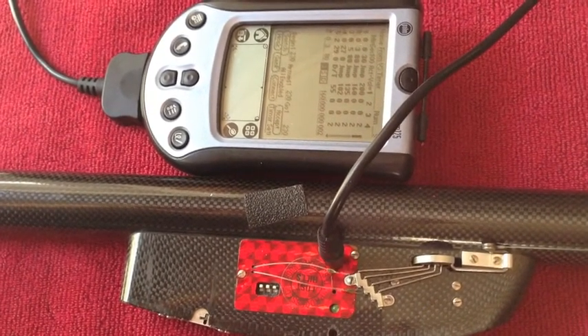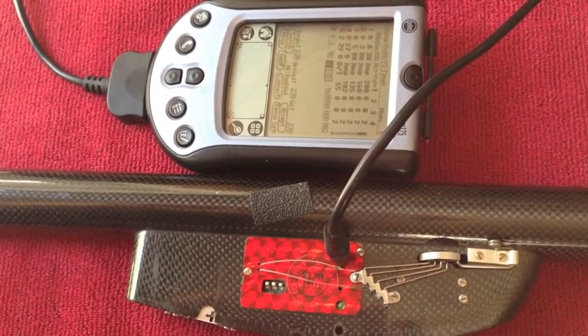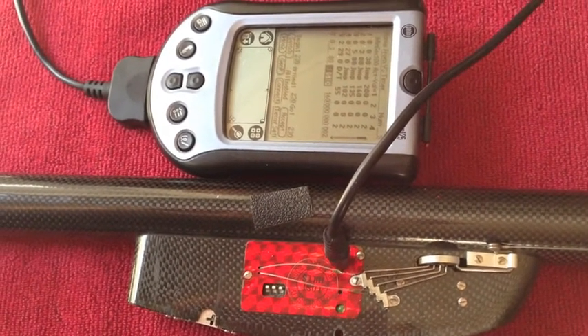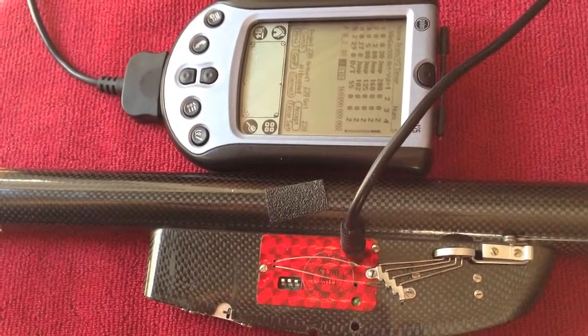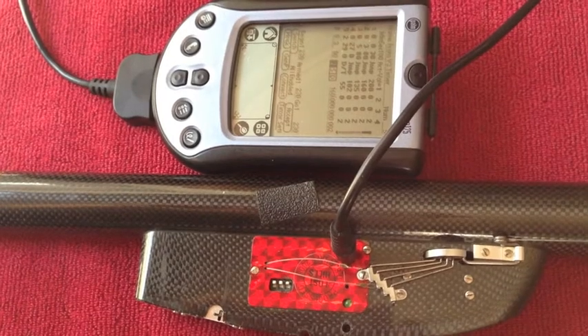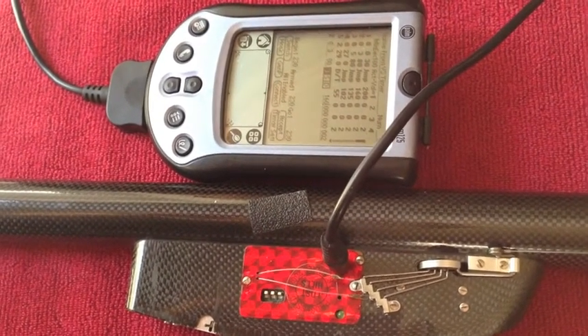There are servos connected to a magic timer. On the magic timer there are really two things you can adjust: one is the time and how long it takes to do each step, and the other is that on each step it's going to move one or more servos. So we can adjust where those servos are positioned.